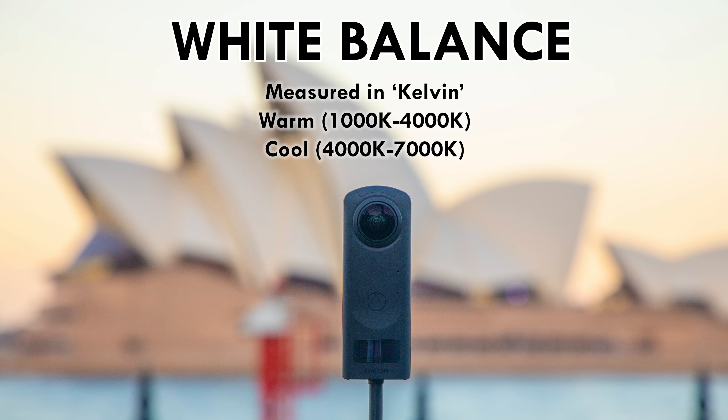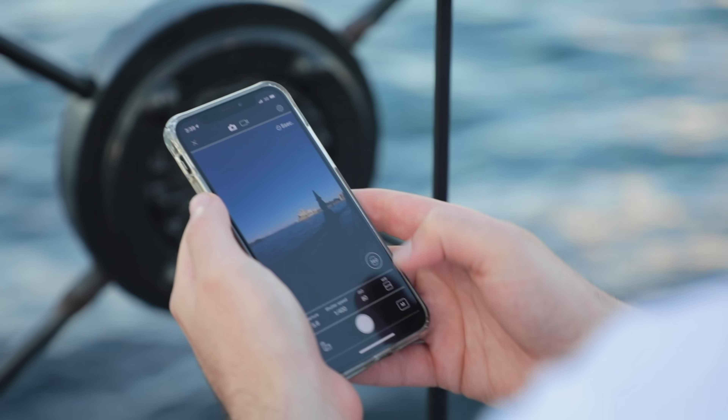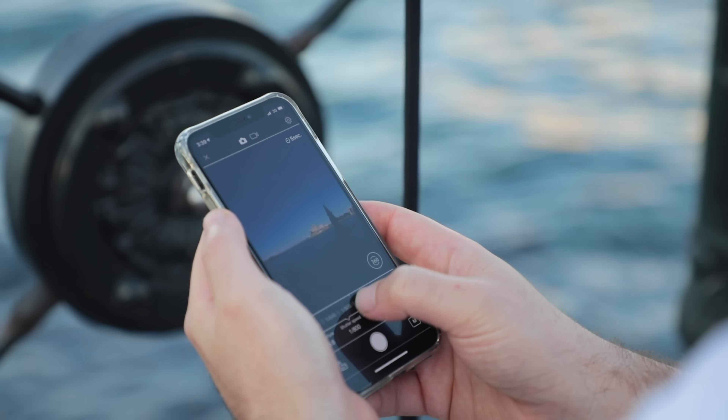If you don't have a Theta Z1, just forget I said anything about aperture. Finally, the fourth setting that all 360 cameras with manual exposure will have is white balance — how warm or cool your image looks. This is measured in Kelvin. About 95% of 360 cameras do a good job with auto white balance, so you won't always need to change this. It's only if your camera is really misinterpreting your situation — making it way too blue or way too orange — that you'll want to do this manually. Otherwise it's something you can fix in post. Always look for live feedback in the app as you go.